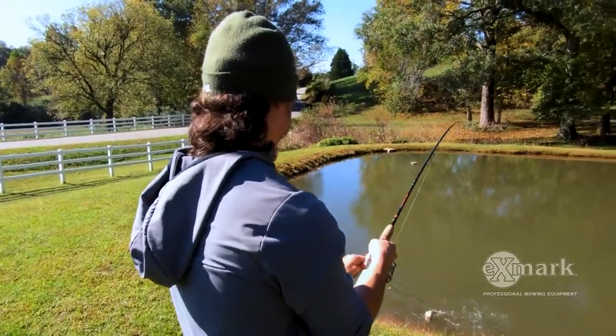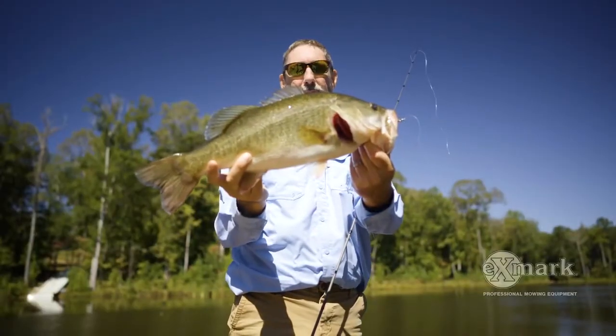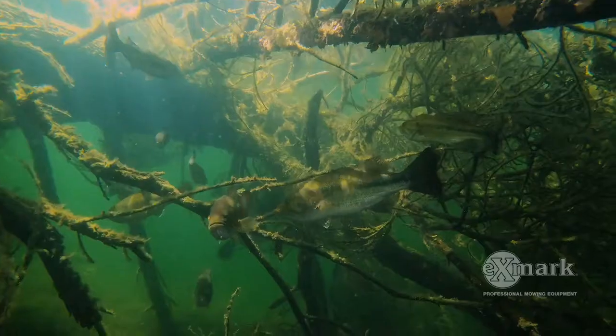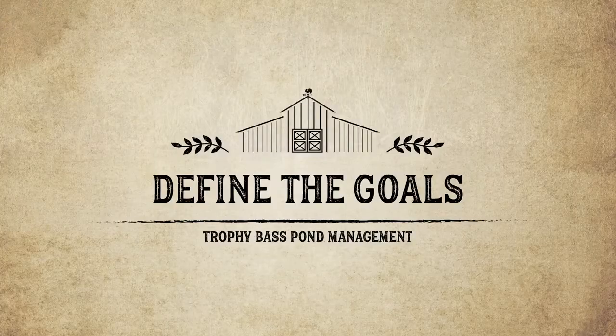When it comes to trophy bass management, one thing you want to do is control the bass numbers, especially early on in a program or if you inherit a pond that's already bass crowded — meaning there's too many bass to grow the way we want. You've got to become the predator and take some of those bass out. Without a predator controlling them, you get reproductive success stacking every year and it becomes dominant with too many numbers.